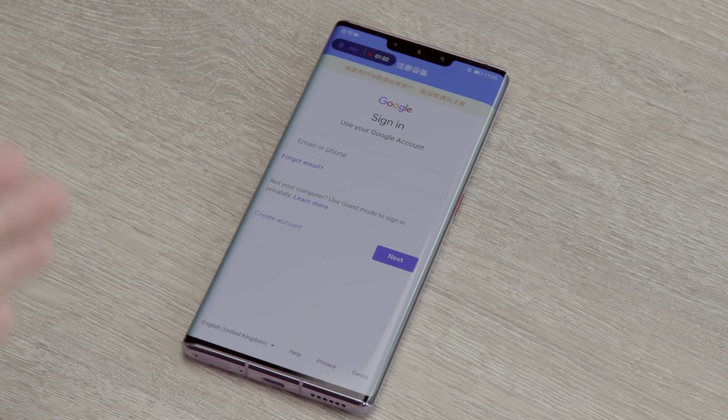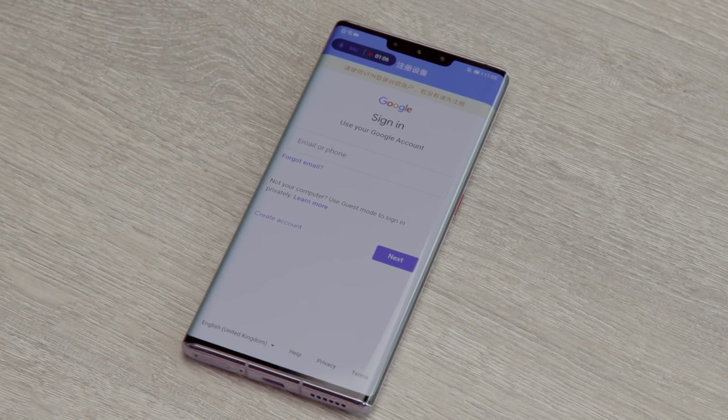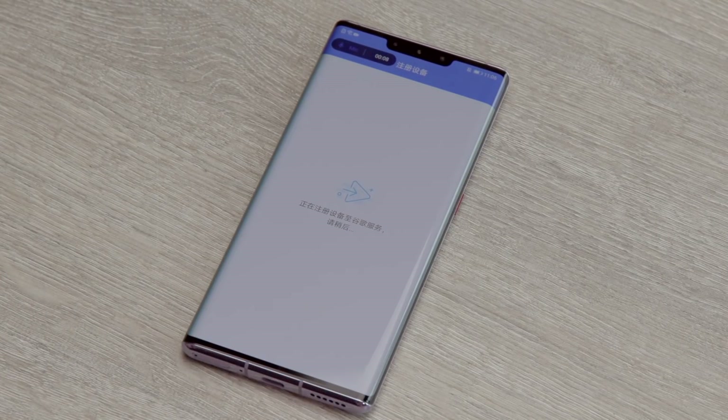It jumps you straight to this point. I think it's using a VPN to get around any Chinese blocking in case you're trying to install this in China. This is now where you put in your standard Google account and sign into the Google Play Services framework. I'm going to do that and then we'll jump back to the experience once I've put in those details. Okay, we are installed and logged into the Google framework — the phone is just checking everything over.